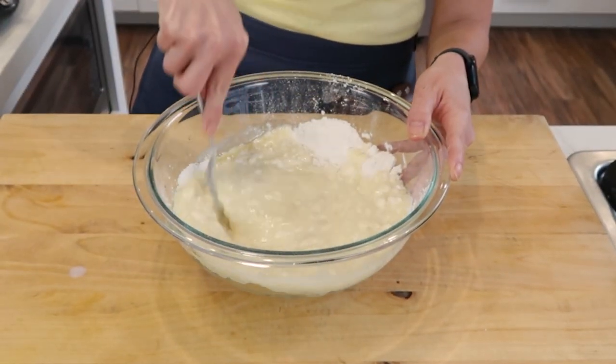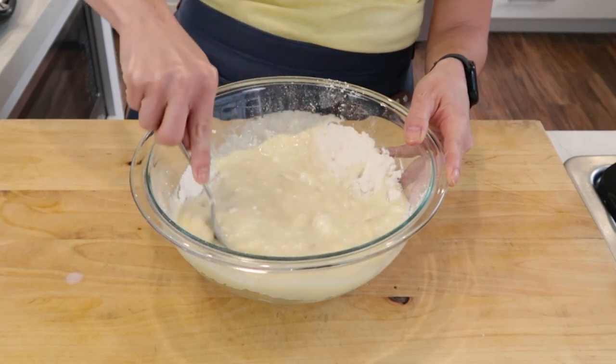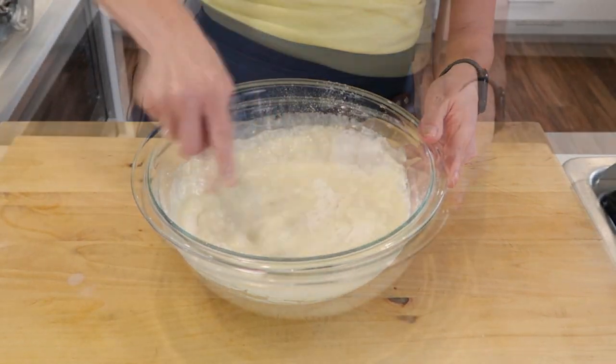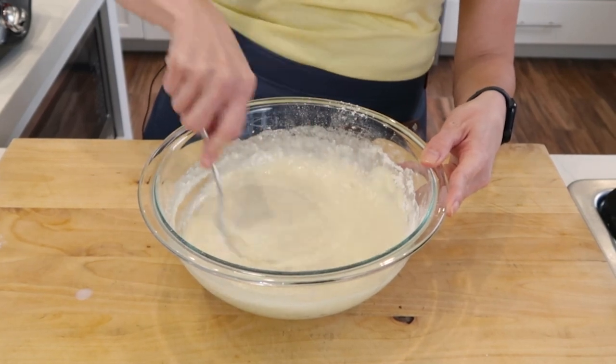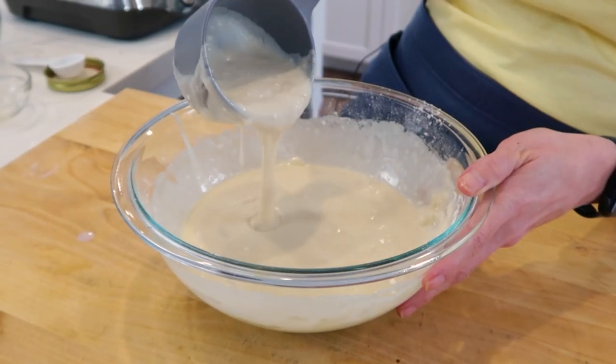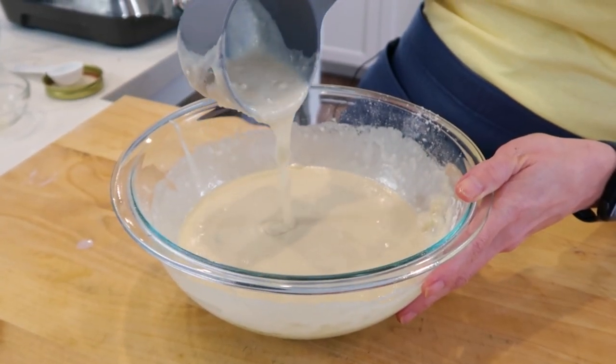I'm going to whisk my egg and start combining the wet ingredients with the dry ingredients, making sure everything is combined. Now, remember that waffle batter is a bit thinner than traditional pancake batter. By the way, if you want the ingredient measurements, they are gonna be right below this video for you.